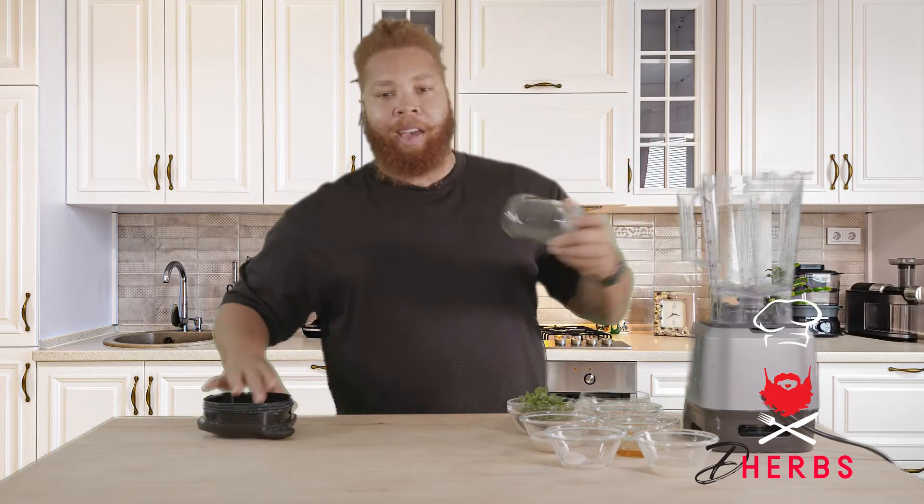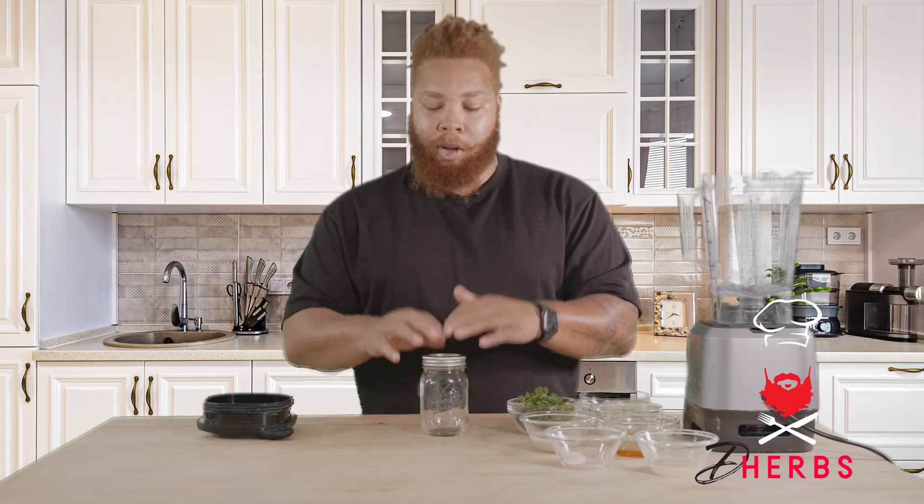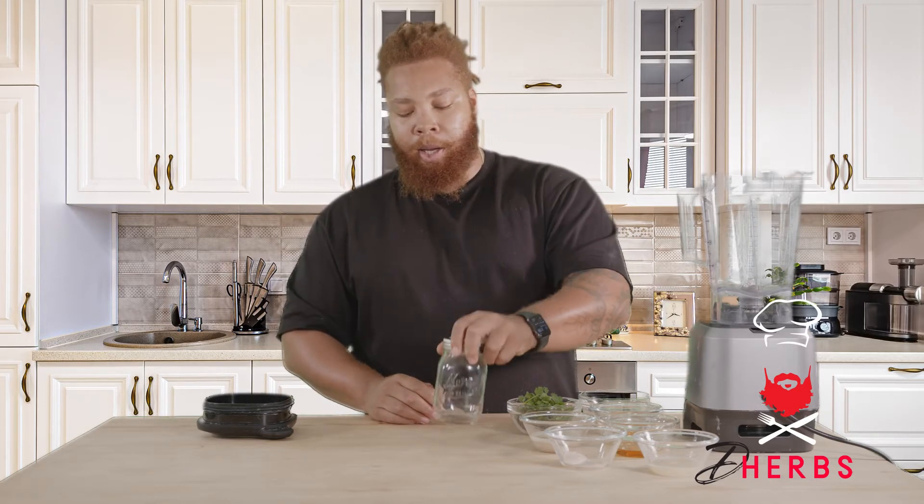A trusty blender is all you'll need for this recipe. And I have my mason jar for storage. This is something that you can purchase ahead of time, that you can store your fruits, your veggies, your sauces — just about anything that goes into your refrigerator — in a uniform space.